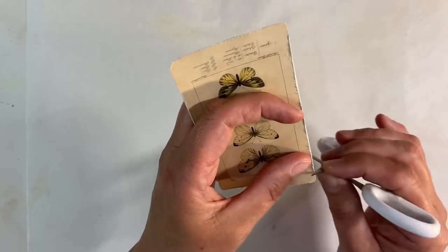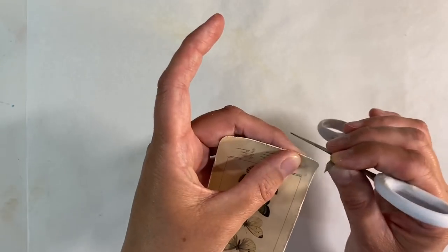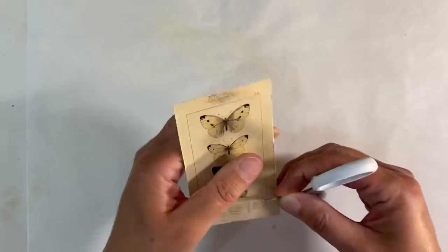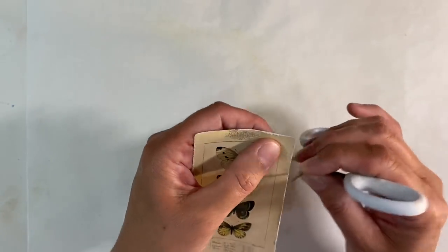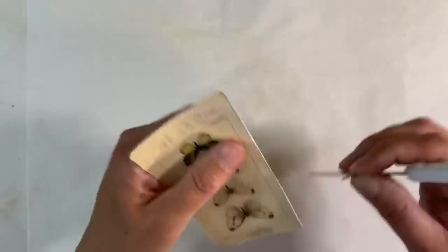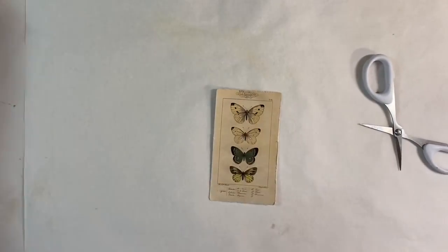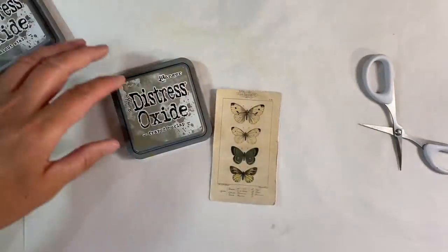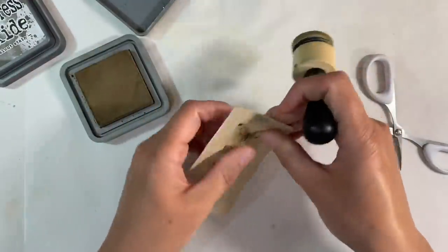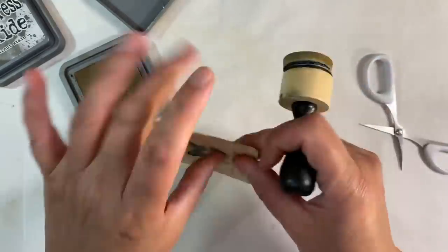And then I do want to ink around the edges. Can I get around the corners without destroying them? Let's see. This image is just so gorgeous. And then I do want to ink around the edges of this. What colour do I want to use? I think I'm going to use frayed burlap. We'll just go around here like this just to frame it.